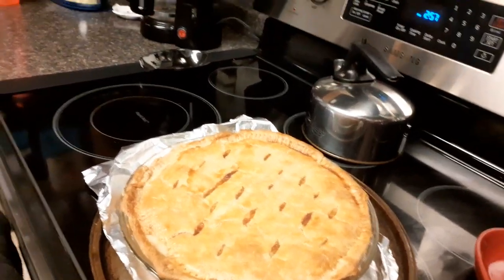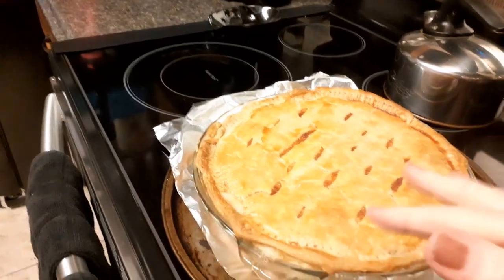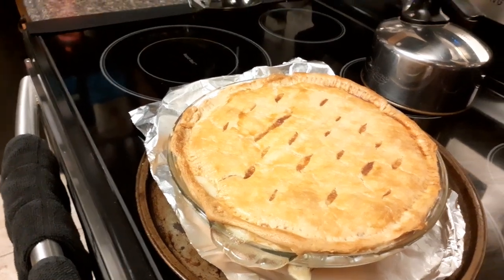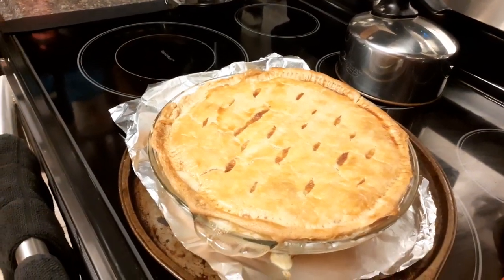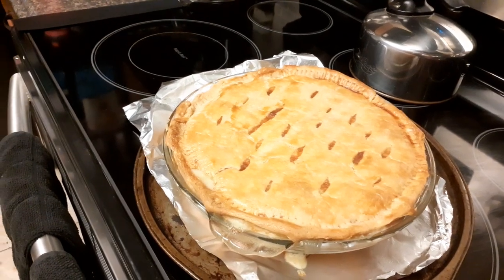For our dinner tonight, I put an egg wash on top to make it kind of more golden brown. It's full of dark meat chicken thighs — I think four or five chicken thighs — lots of gravy and peas.